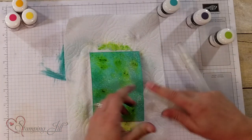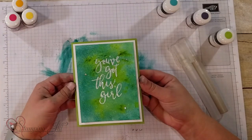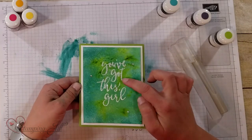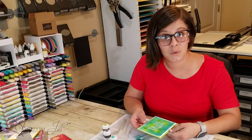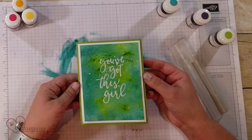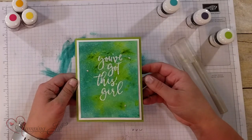Let me pull in the full card here so you can see what I did. It just says 'you've got this girl' — I used that stamp again and embossed it in the shimmer white embossing powder, which is new in the catalog as well. It just gives a really fun, shimmery, bold, bright card, which is awesome.